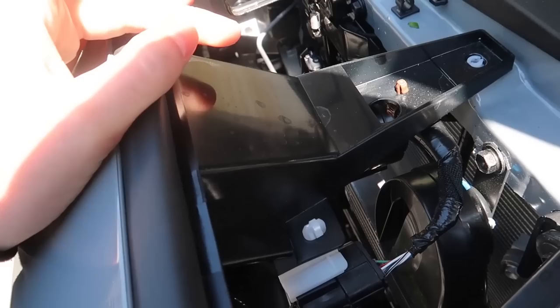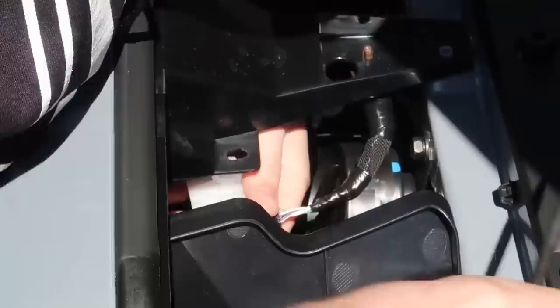One last thing before moving further: if you have a 2018 or newer Tacoma, you have to disconnect the front sensor. That's done right here with this clip — you take it off by putting pressure here. Looks like I need two hands to take that off.